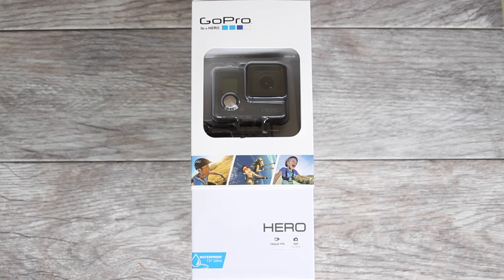Hey guys, in this video I want to show you how to get started with the GoPro Hero. The Hero is GoPro's entry level camera and it's a great way to get into using a GoPro and figure out how it works before you have to get into too many settings. So get your camera out and let's get started.